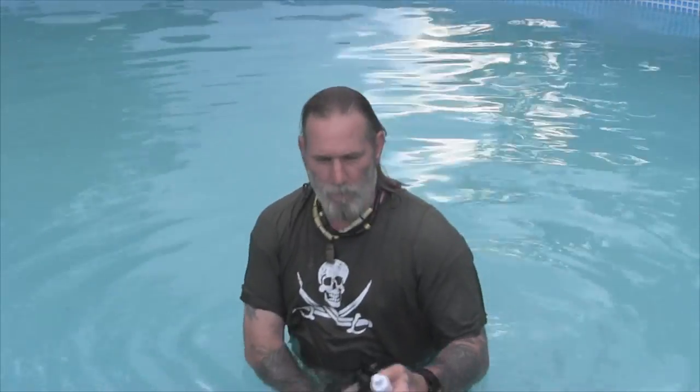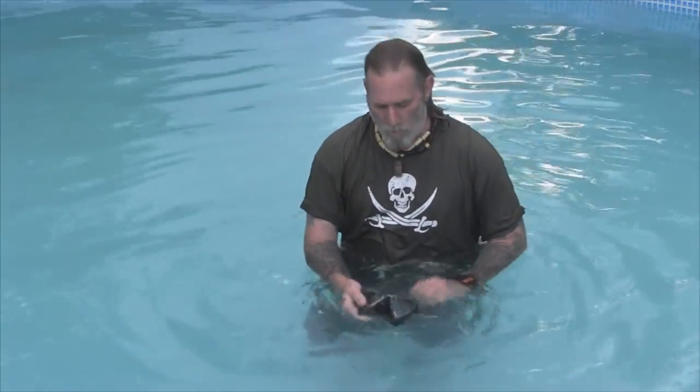That will pretty much keep the mask from fogging up too badly when you're in the water. If it still fogs up a little bit when you first get in, you can just spit into your mask and wipe the spit around inside right before you snorkel or right before you dive.